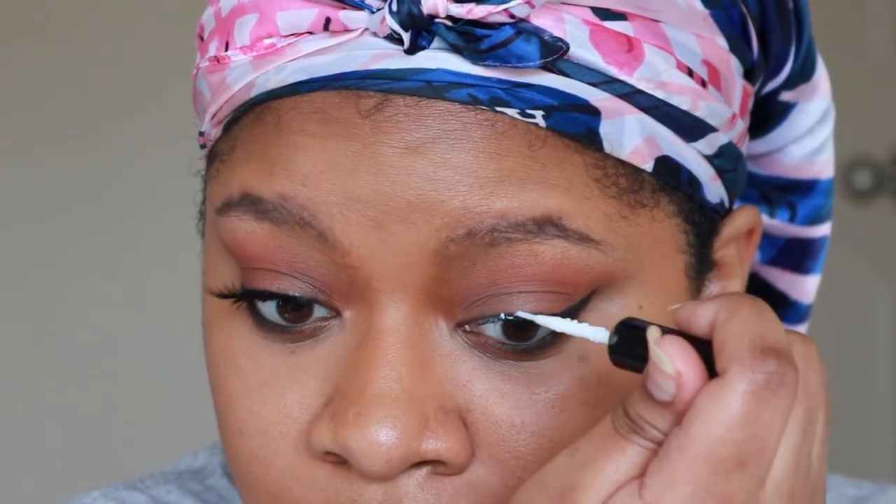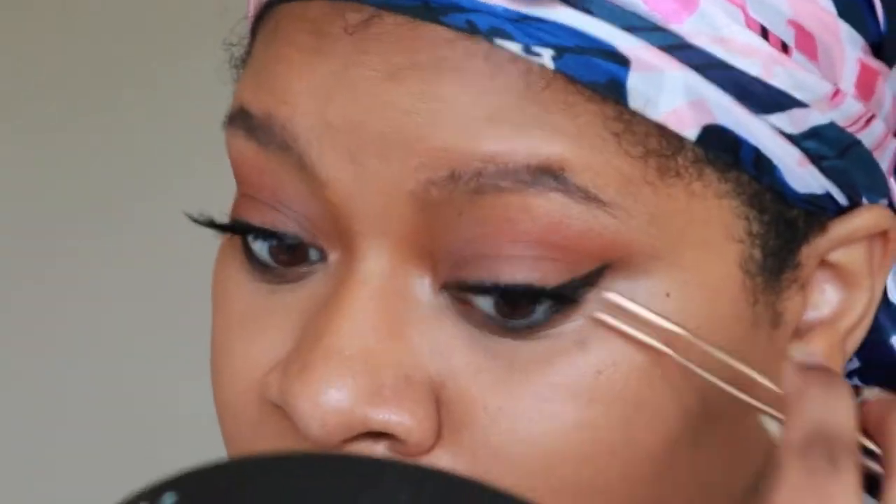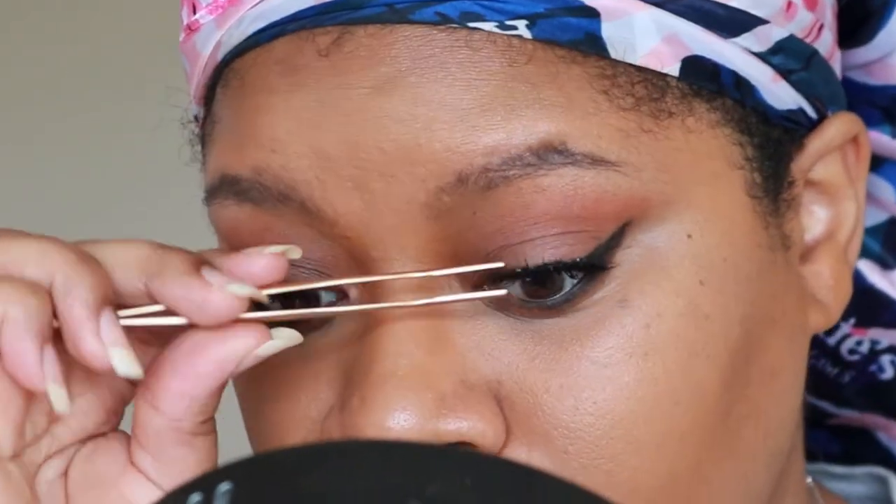So I learned this from a girl on Instagram — I think her name is Delana, I'll leave her info in the description box. She's an amazing makeup artist and I saw her put the duo glue on her lash line and not on the lash strip itself. I thought I'd try it — I like it. I probably won't do it on a client because that makes me nervous, but I did like it for myself.